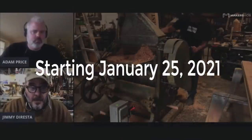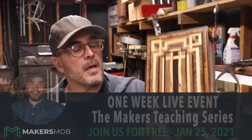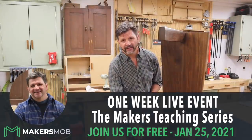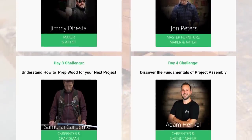Hey guys, I just wanted to give you a heads up — we're starting another round of live webinar events. Several free live events starting January 25th. Jimmy DiResta, John Peters, my brother-in-law Adam, and myself will be walking through some of our most popular projects. Sign up is absolutely free, so make sure you click the link in the description box below. It's going to be awesome.